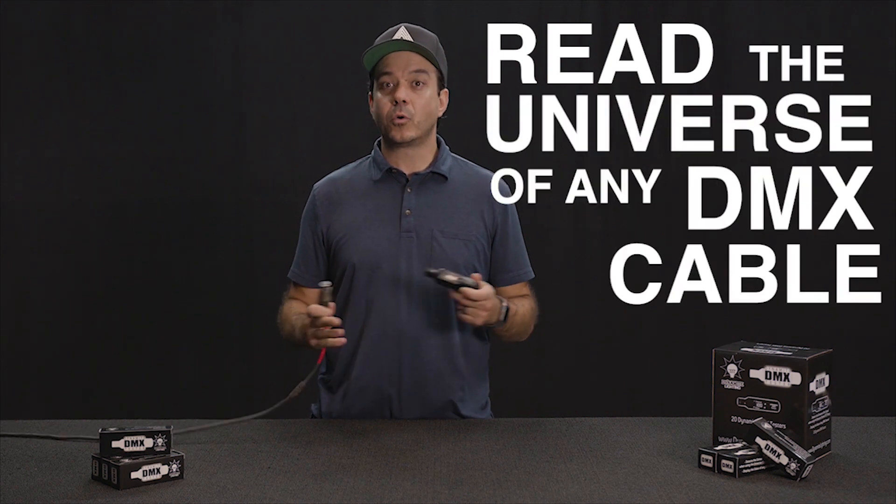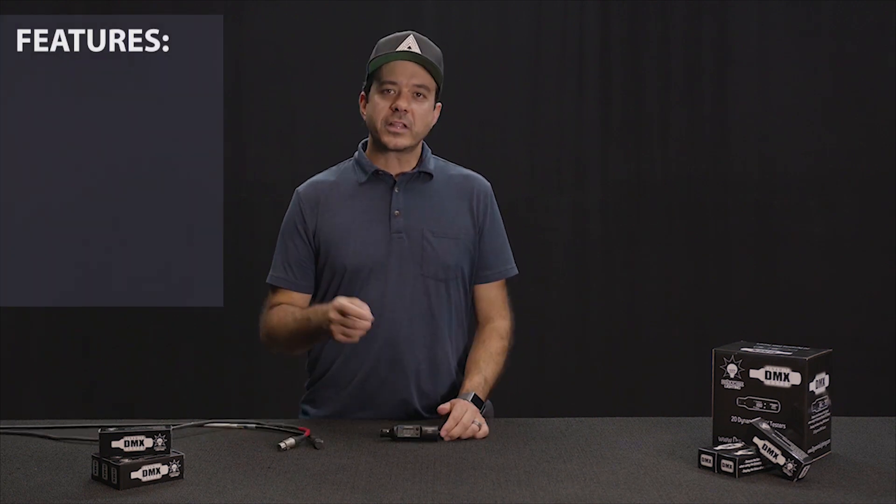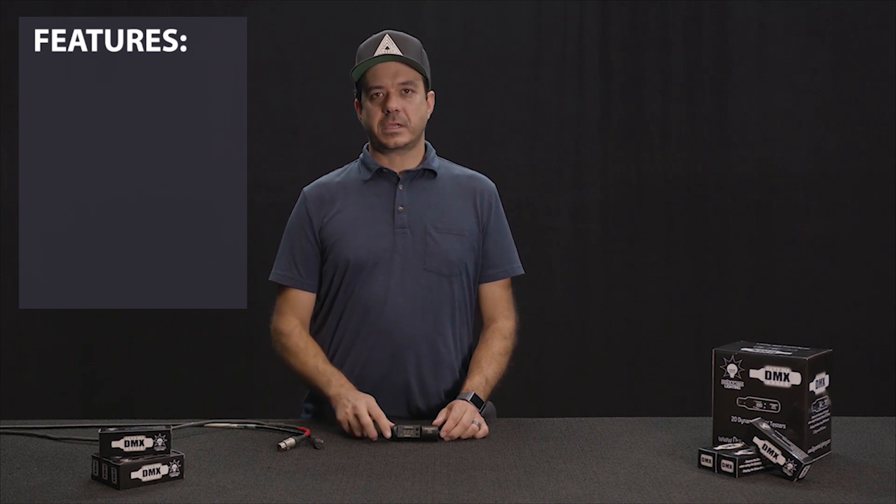With our sets utilizing more and more universes, it's becoming ever more important for every technician to have a Dynamite DMX Tester. Now let's get into the features of the Dynamite DMX Tester.